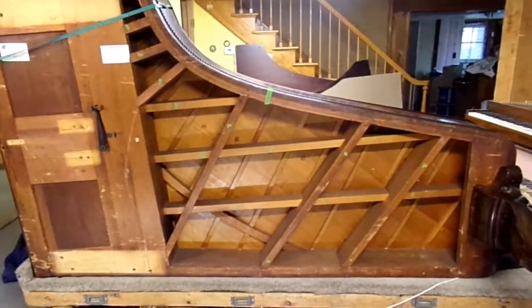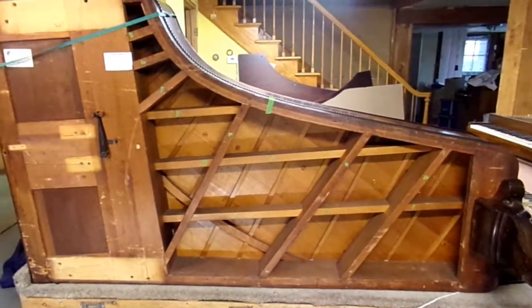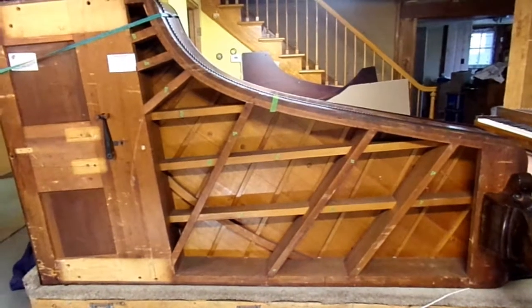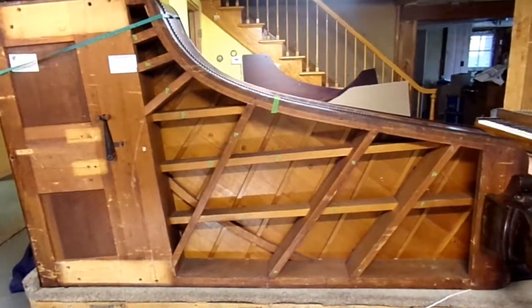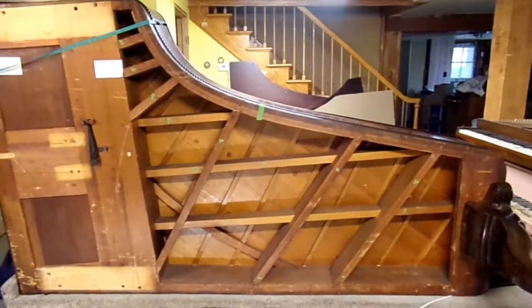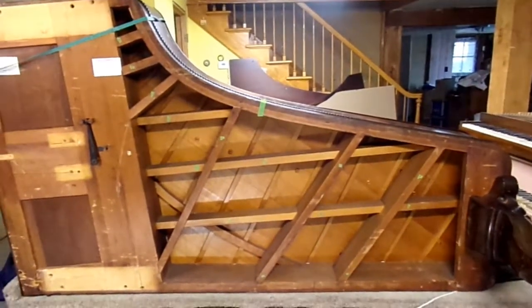This is the 1867 Chickering 33B. While it's on its side, I wanted to take the opportunity to talk about the distinctive signature beam structure you'll find in the coffin back.